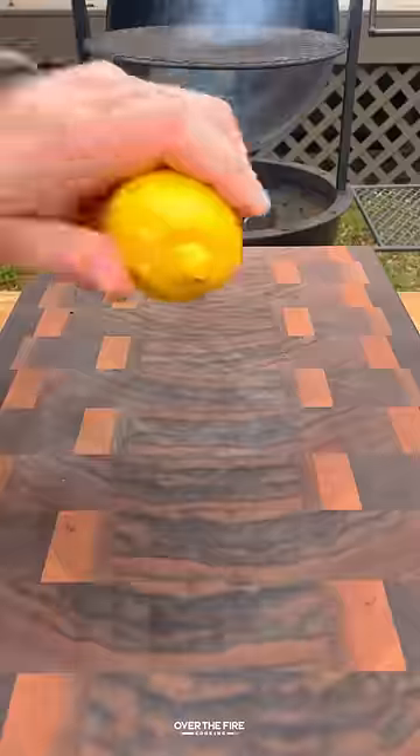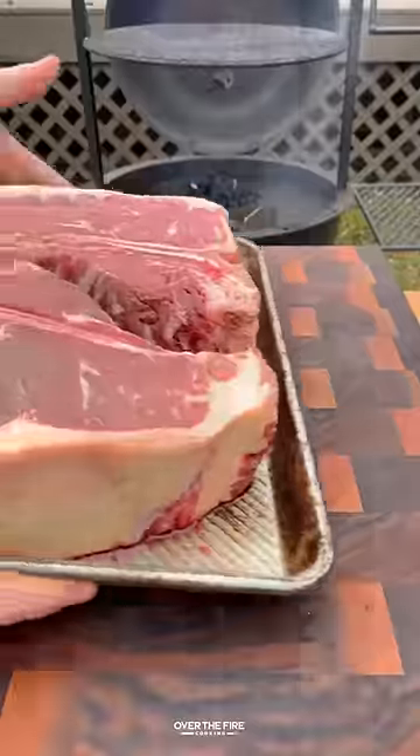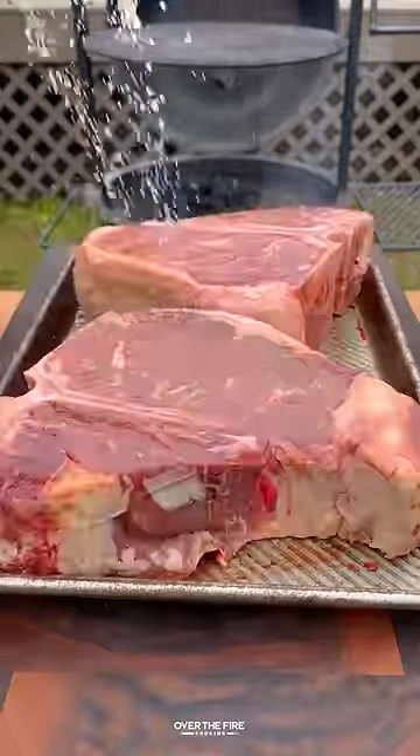Grilled Tuscan steak inspired by steak Florentine. I'm going to slice up some lemons, mince some garlic, lather these T-bones with olive oil, season with salt, and then preheat my fire to high heat.